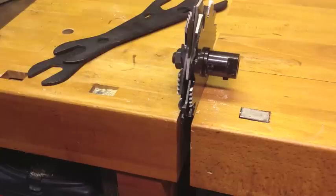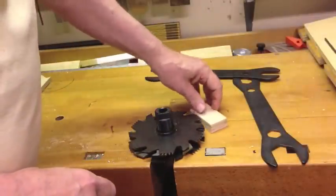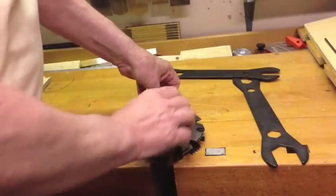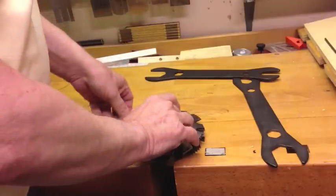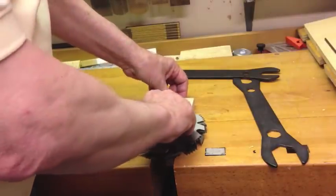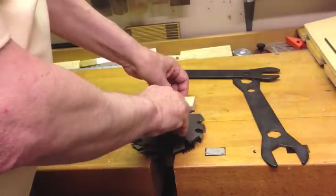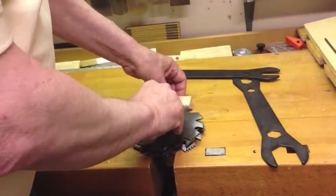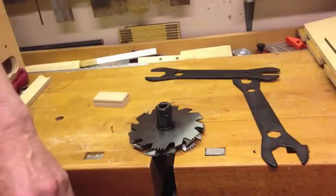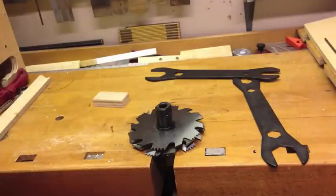You could also go ahead and mount it into the Shopsmith with the machine unplugged and tighten it there — that works pretty well too. Once I tighten it, I like to check it again because tightening can vary things a little bit. I like to go all the way around because sometimes these teeth are not exactly the same size, so they won't be as accurate as you want. I go all the way around, check it, and then I'll make a test cut just to be sure everything is where I want it to be.